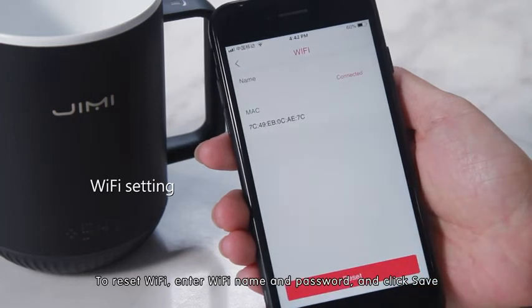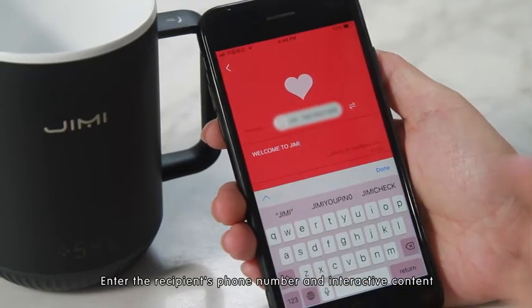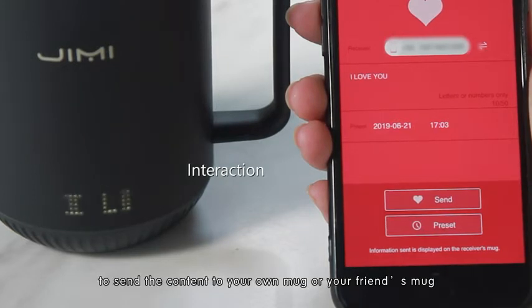To reset Wi-Fi, enter the Wi-Fi name and password and click save. Enter the recipient's phone number and interactive content. Set the sending time and click 'Send Now' or 'Schedule to Send' to send the content to your own mug or your friend's mug.